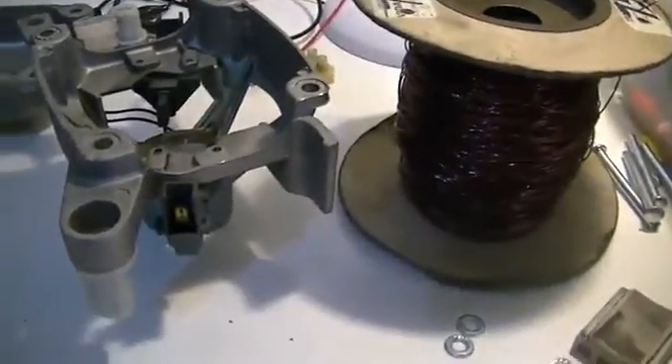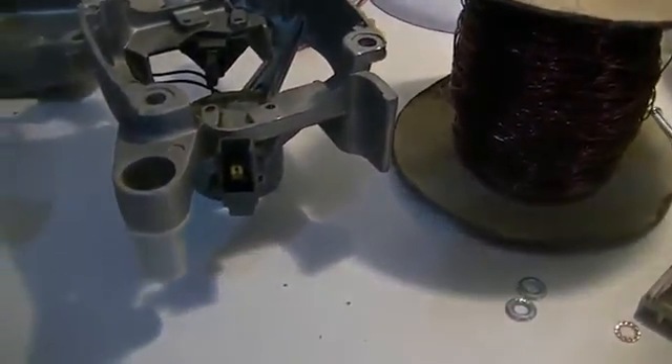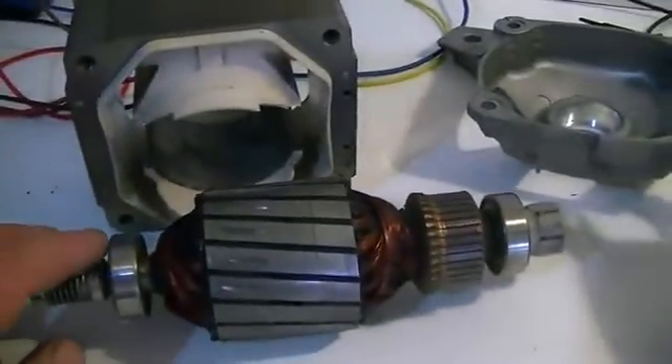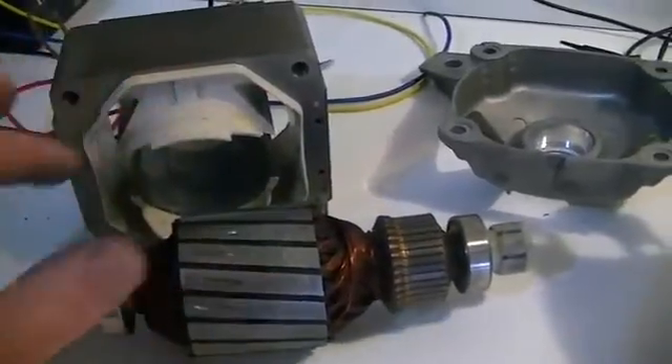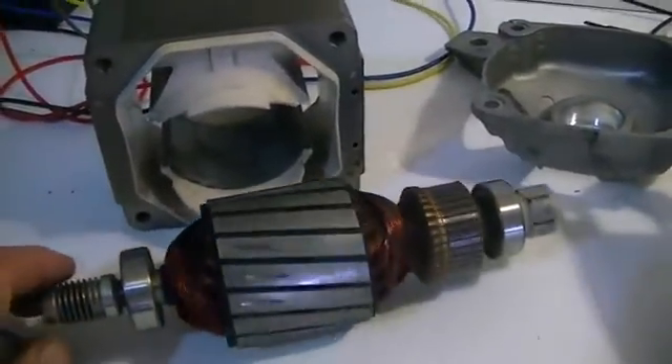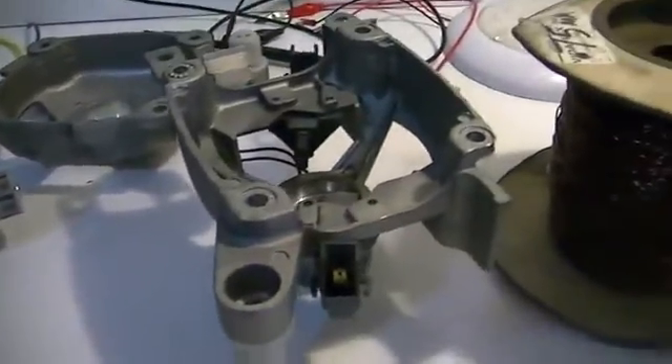I'll get this uploaded, clean up, and then we'll start to wind our coils. When we go to wind our coils, it doesn't matter which direction you wind them — anti-clockwise or clockwise makes no difference, it'll work either way. So until then.